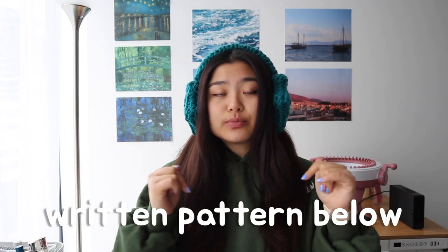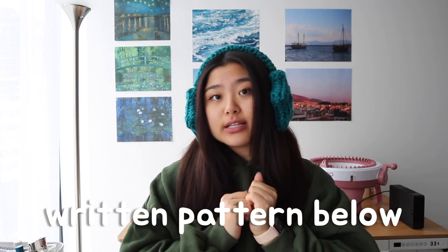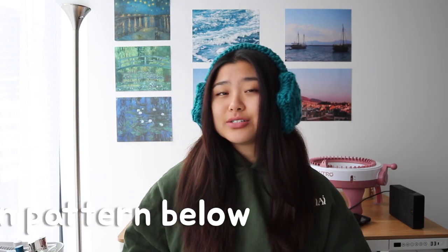Hi everyone, my name is Ali. Welcome to my channel. Today I'm going to do a tutorial on how to make these really cute star crochet earmuffs. They look like this, and I got some comments saying they wanted a tutorial on it in my last video because I made it, but I perfected it. I've also made a written pattern and I'll link it in the description down below. It's at my website loopbyali.com. I also started making TikToks again, so feel free to check those out at loopbyali on TikTok and Instagram.